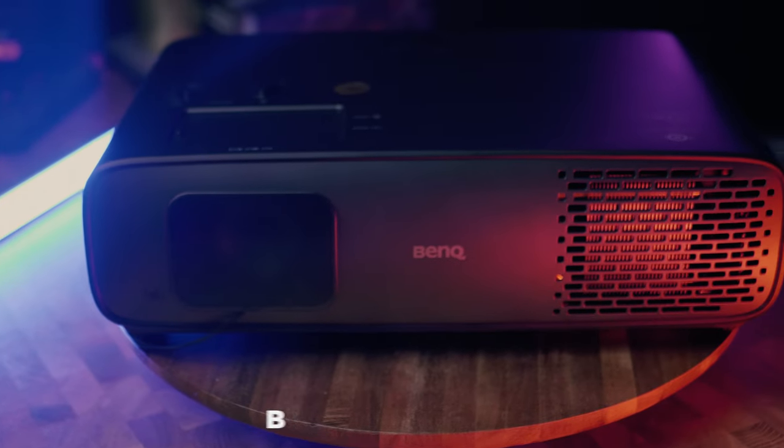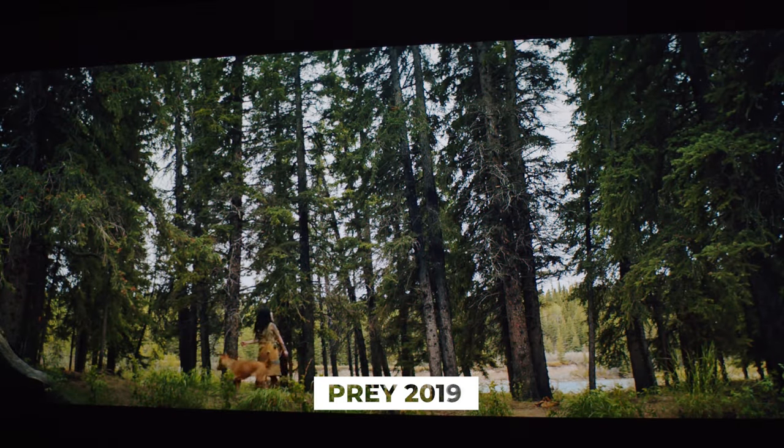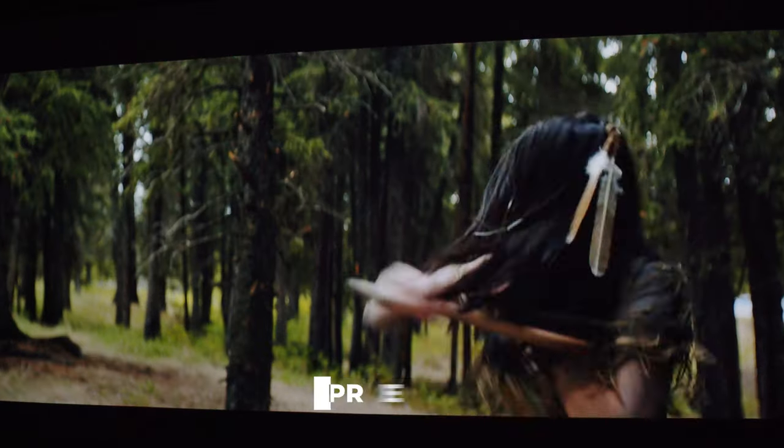Hey guys, Tony here. In today's video we're going to take a look at the latest dedicated home theater projector from BenQ, which is the W4000i, also known as the HT4550i in the United States. I've always been impressed with BenQ's focus on image quality and calibration options, and there is one feature this projector has even over much more expensive projectors which I'll reveal later. If you're in the market for a proper cinema projector with a 5000 Australian dollar or 3000 USD budget, you'll want to stay tuned to the end for my verdict.